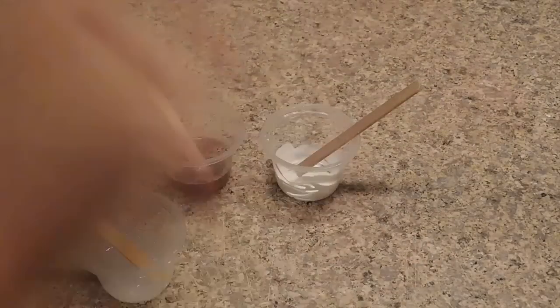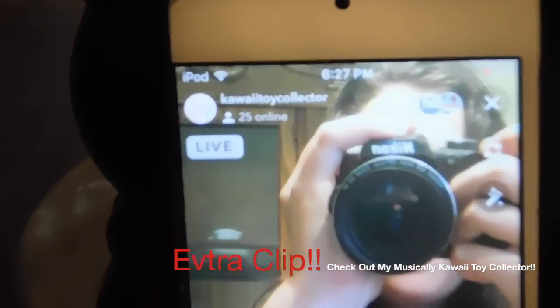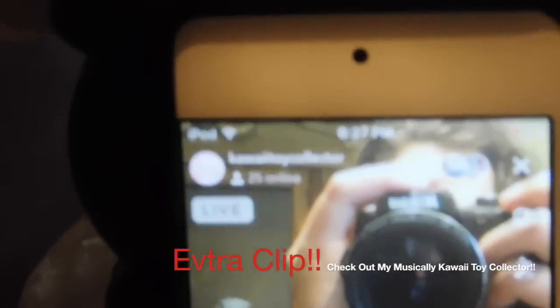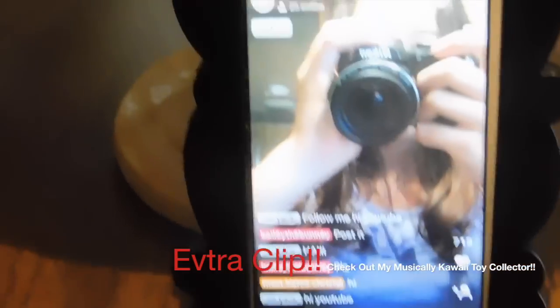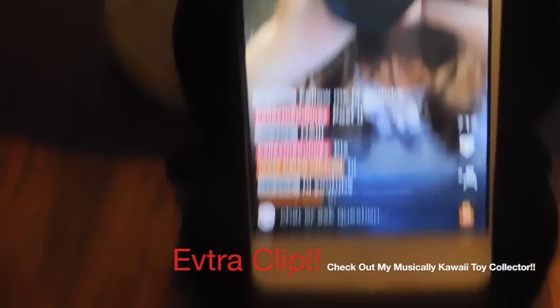Bye guys, love you, and peace! Thumbs up for no-glue slime! We're live right now — before this video ends, go check out Kawaii Toy Collector. I give shoutouts a lot so go check them out!